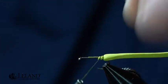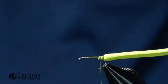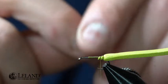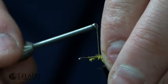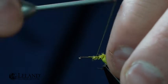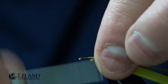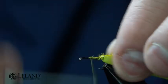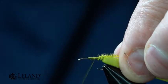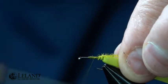Make sure it doesn't rotate on me. For the body on this I'm using Micro Fritz Gel Core — I'm using the golden olive on this one. I like the lighter olive color on it. I'm going to tie that in right there at the front of where my foam was finished tying off. I'll secure that down and wrap back to smooth it out just a little bit and create a little bulk to this body.